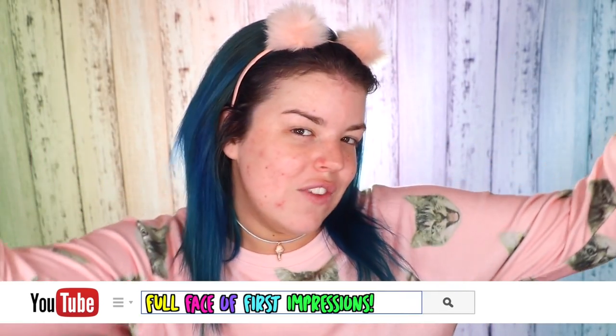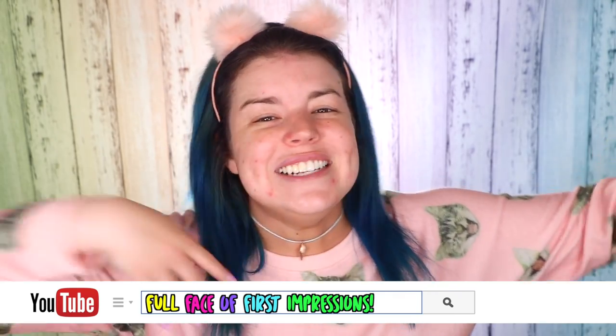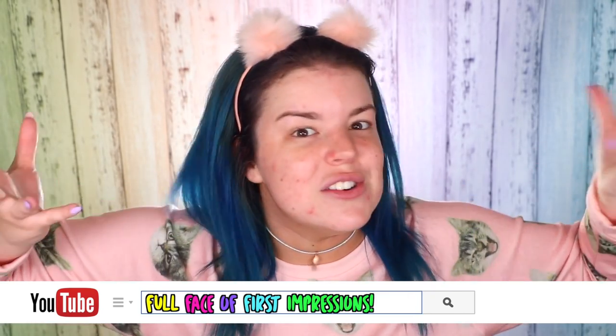Hello everyone, it's Jillian and today I thought it would be so much fun if I grabbed a bunch of new makeup that I've picked up lately and tried it for the first time on camera. So I'm going to be doing a full face of first impressions today so you can see what I like and what I didn't like and what my first thoughts are on everything I'm trying today.